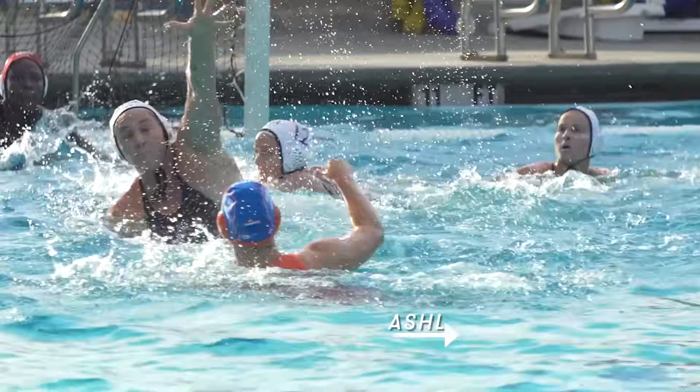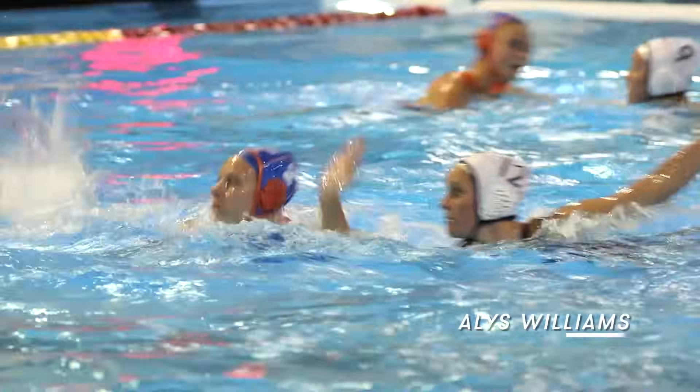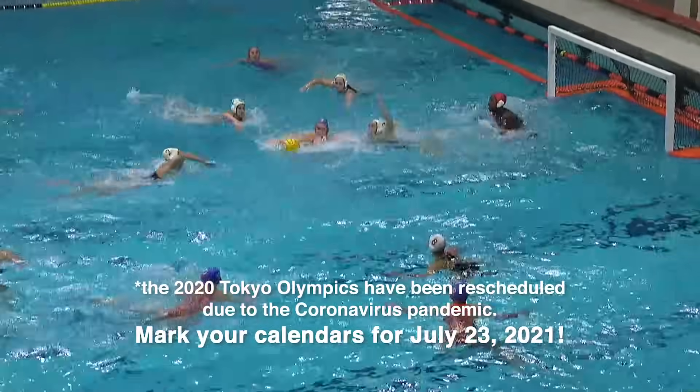I'm Ashley. I've been playing water polo for 16 years, and I'm a part of the USA Women's Water Polo National Team. I'm Elise. I've been playing water polo for 17 years, and I'm a member of the USA Women's Water Polo Team. I'm Rachel. I've been playing water polo for 20 years, I play on the USA Women's Water Polo Team, and we will be going to the 2020 Tokyo Olympics.